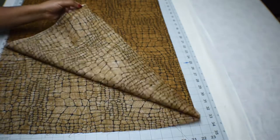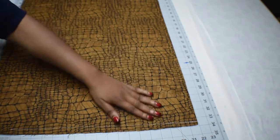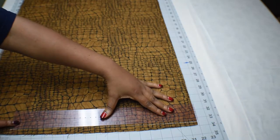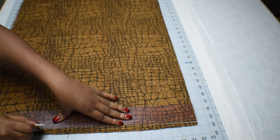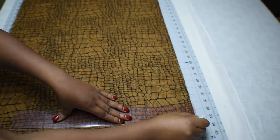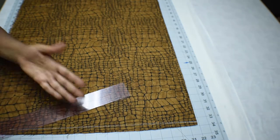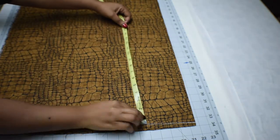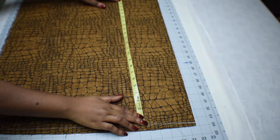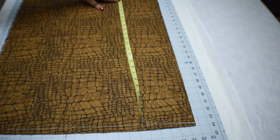To get started, fold your fabric into two. I'm using the right side of the fabric right now because of the tutorial — normally I use the wrong side. Go ahead and draw a straight line for your shoulder line like I did here. Then measure from your shoulder to hips and mark it.